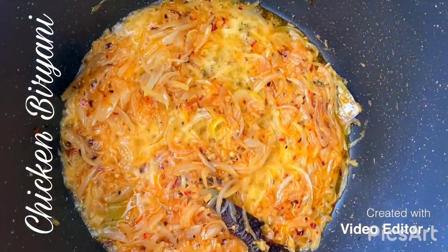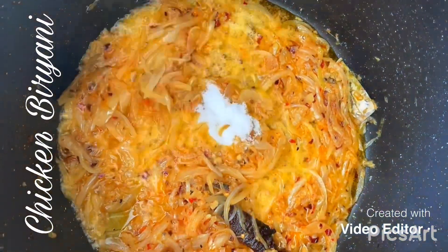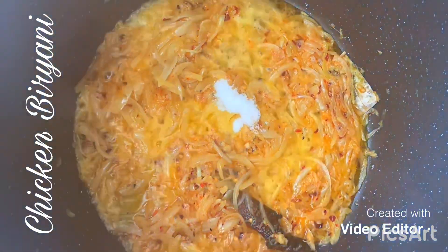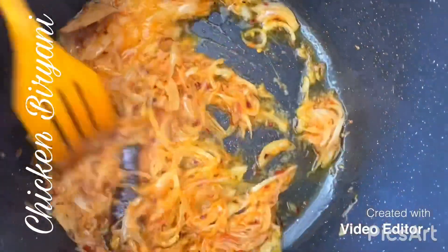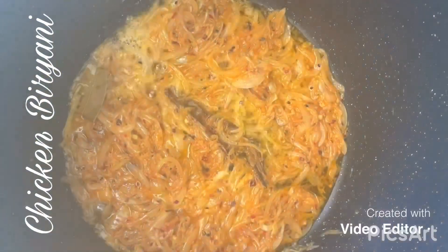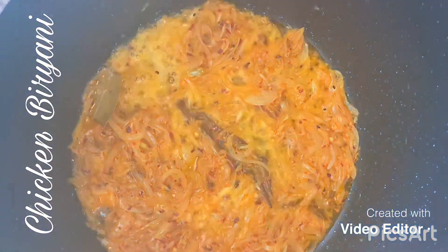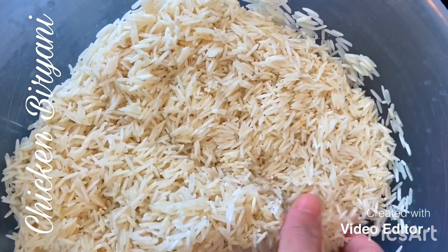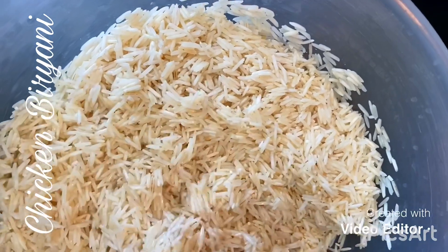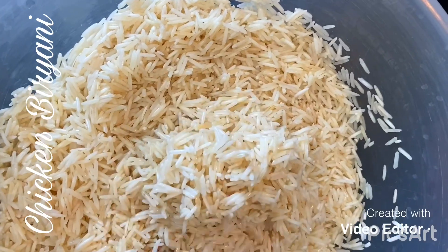My onion has been cooking for 10 minutes. I'm going to add in a tablespoon of salt and let that brown a bit longer. The onion has turned a nice golden colour. I'm going to add in my rice — the rice I've soaked for an hour and drained the water. I washed it before soaking so that the rice becomes more fluffy.